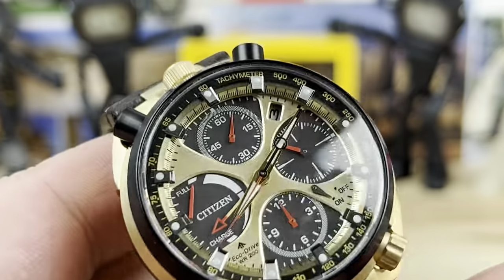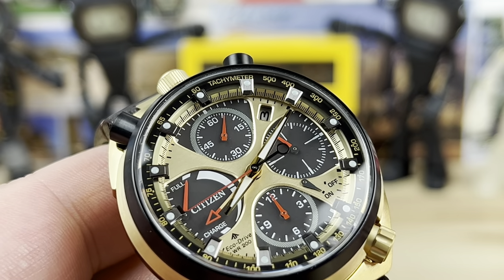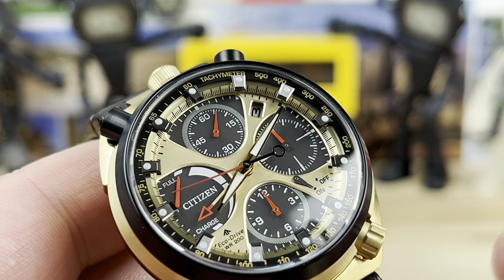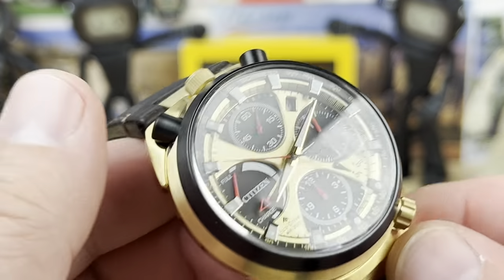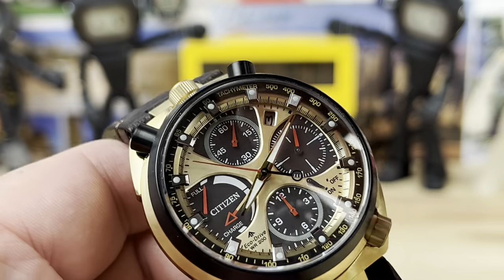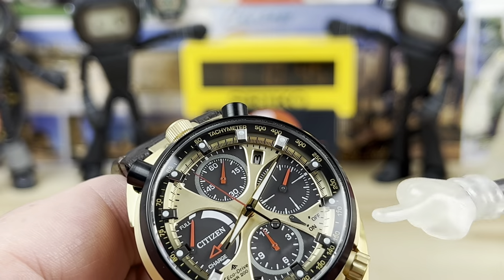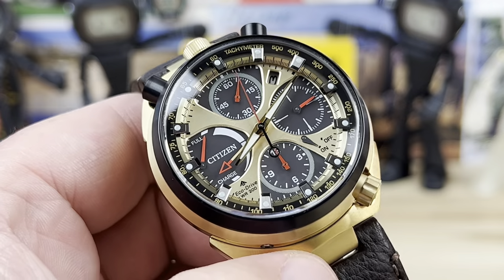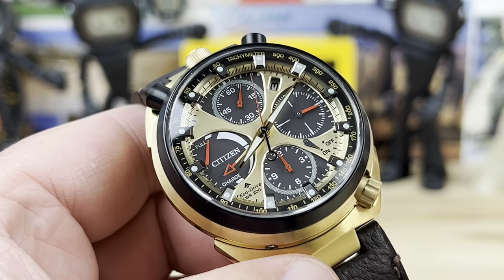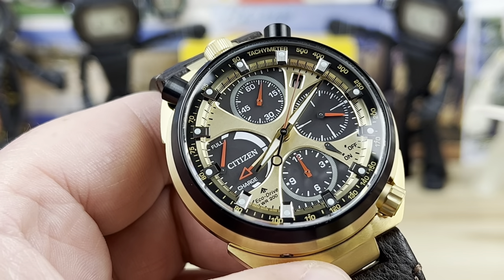Why do we have so many crowns? This is using the EcoDrive quartz solar-driven movement called the E210 — it's in a lot of different watches from Citizen in different configurations. Meaning if you turn it, you can put the chronograph sub-dials here or over there. It's just the orientation of the movement and the dial with the sub-dial configuration that changes the layout.